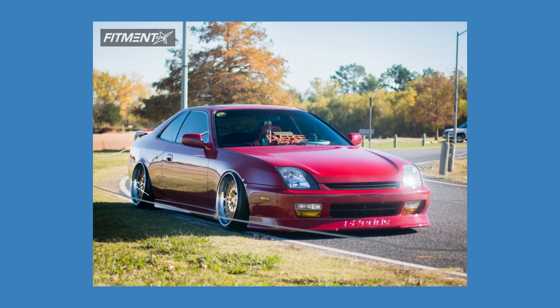Sticking with the air suspension, we kick back all the way to 1997 with this gorgeous red Prelude. We're looking at a staggered setup for these Avant-Garde F140s: 18 by nine and a half plus 15 up front and 18 by ten and a half plus 15 out back. So compared to the other cars we looked at, these are some big boys. For tires, we have some Continental 215/35 and 225/35. Sitting on some Airlift Performance air suspension. Fenders are rolled and pulled, getting that crispy fender-to-lip fitment when aired out.